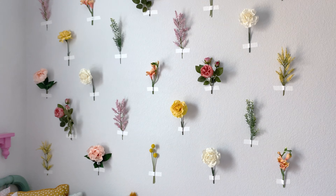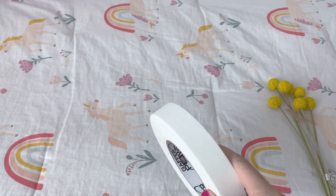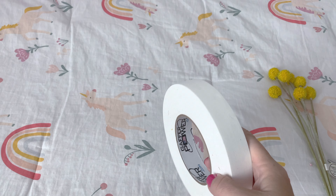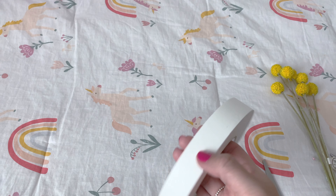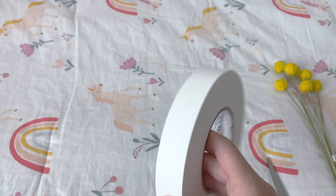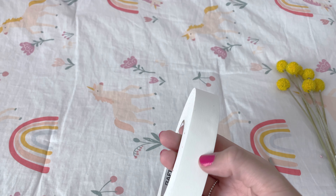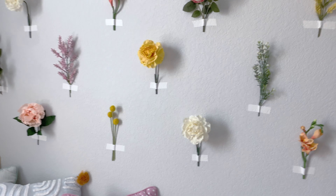For the tape, I use what I've seen called gaffer tape or gaff tape. I think it's used a lot by bands and musicians to tape wires and stuff to the ground, like mic cables. It's kind of like white duct tape. I will put a link to this in the description below the video. It is very sturdy — these have been up there for weeks already and nothing is budging.